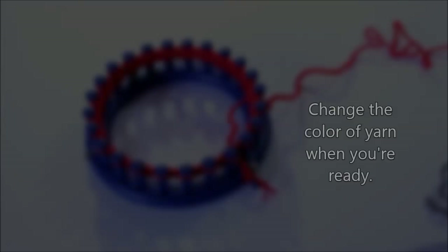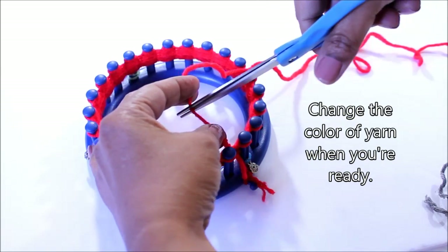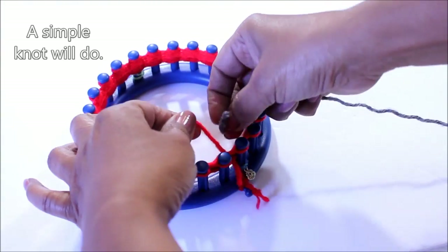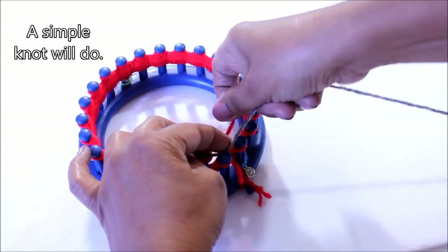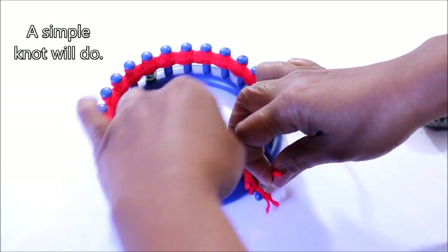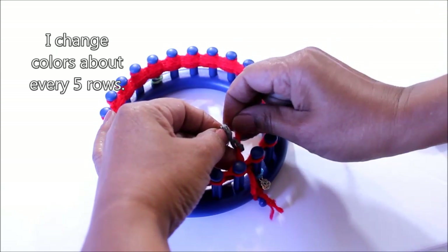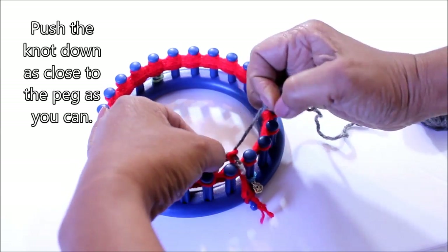When you're ready to change colors, just cut the working yarn and grab the next color. You're going to do a simple knot — just wrapping one around the other and tying a knot. I call it a kindergarten knot. You could change colors after your yarn is finished, or in my case I was doing about five to six rows.